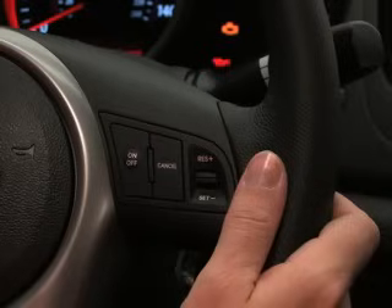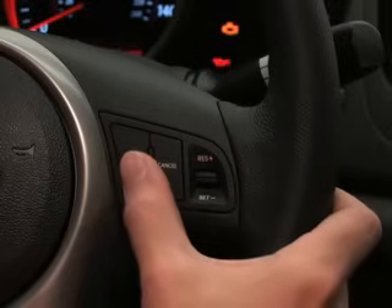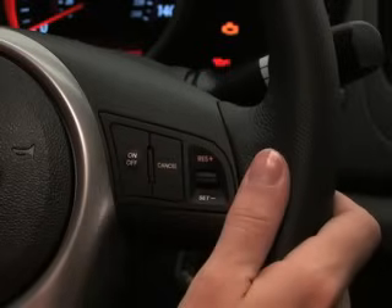The cruise control buttons are found here, on the right side of the steering wheel. To activate cruise control, first press the cruise on-off button. The cruise control indicator light in the instrument cluster will illuminate to show the system is on.